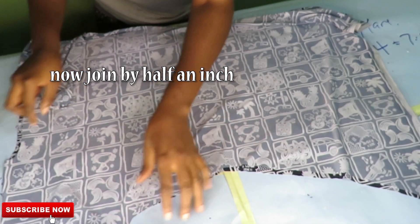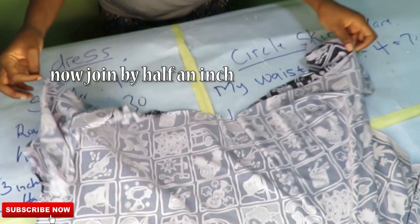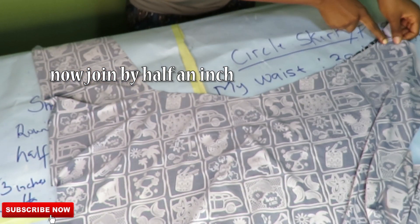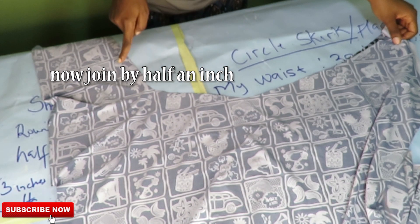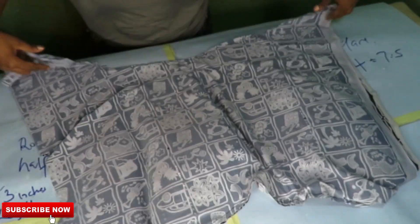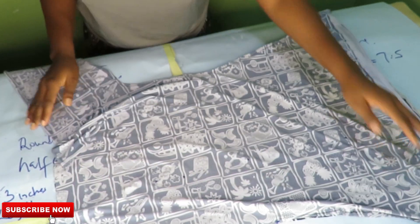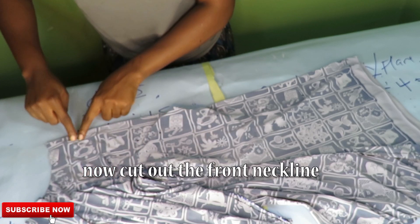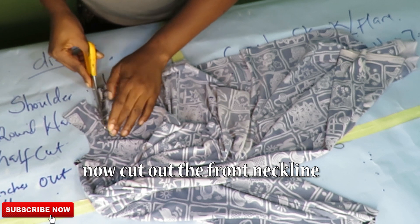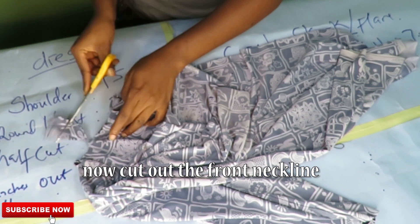After all this is done, take it to the machine and join by half an inch — remember, just half an inch because we did not add any sewing allowance. After joining by half an inch, go ahead and cut out the front neckline where I marked my three inches deep.